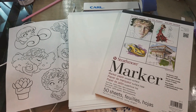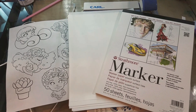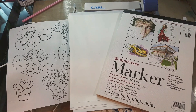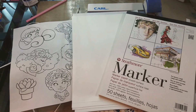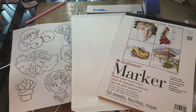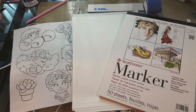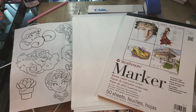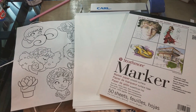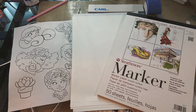Hey art nerds! Today I am prepping for one of my marker classes that I am teaching through the Nashville Plaza, and I wanted to share something really cool with you guys. This is how you can turn your digital line arts, or line arts that you've purchased or downloaded as a patron from my Patreon, into printable line arts that you can marker or watercolor.